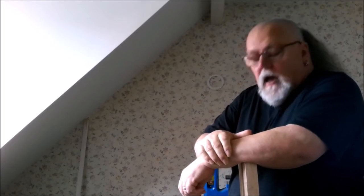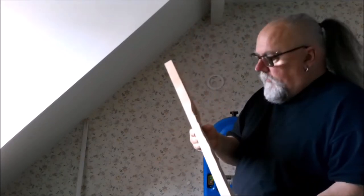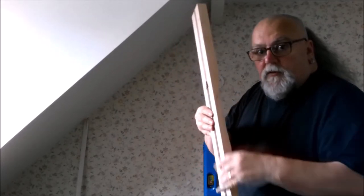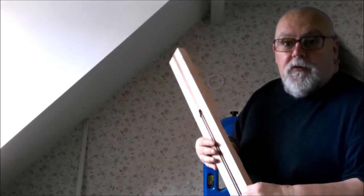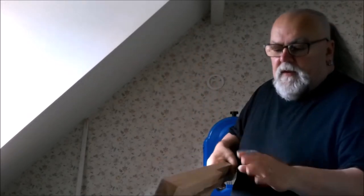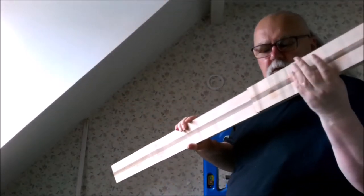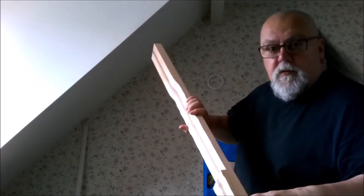Here we are again, now at the stage where I have come to the back where the neck's going to be. That's a bit nearer to the shape it wants to be.